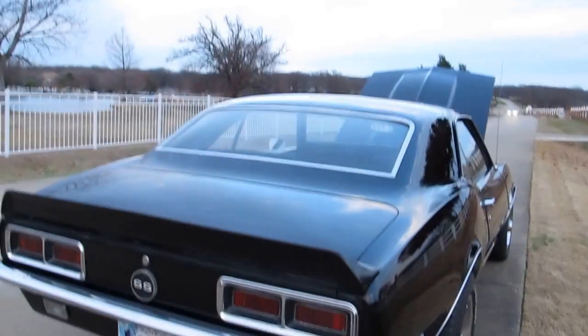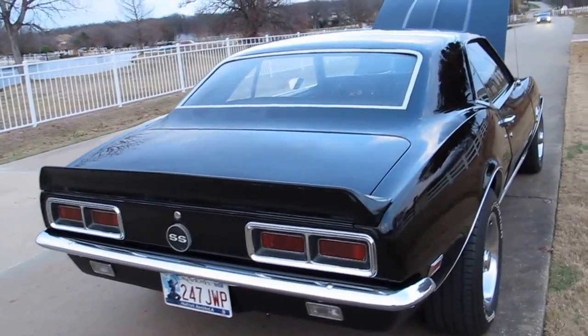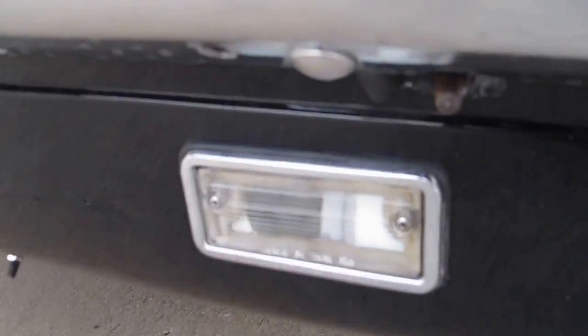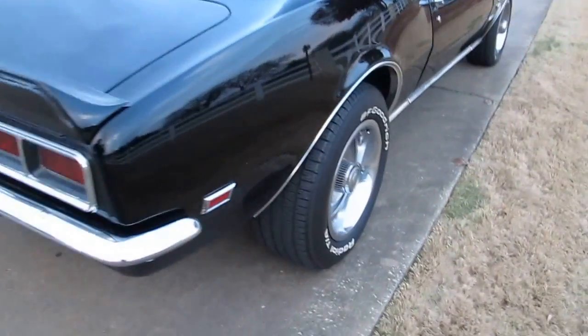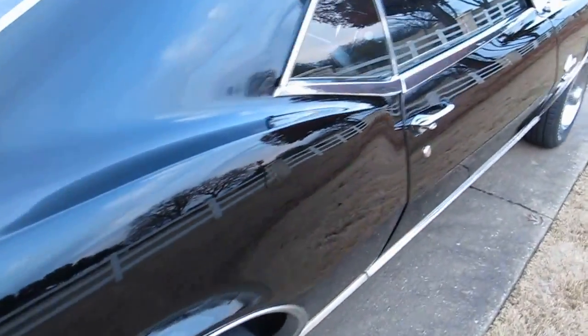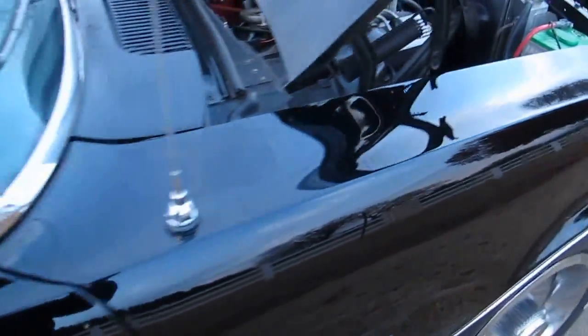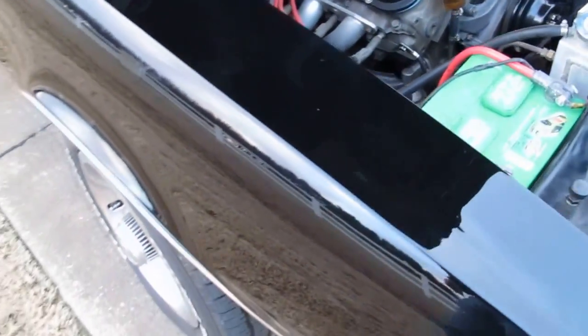The best we can tell, this car was originally a 396. A lot of the six-cylinder cars have the backup lights located in the tail light instead of the cowl, but this one has the cowl backup lights. There's also a chrome molding that goes down the side of the car.